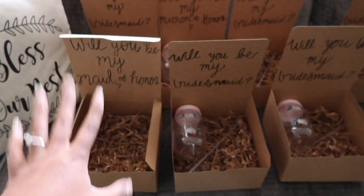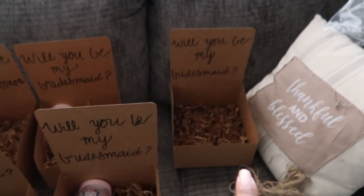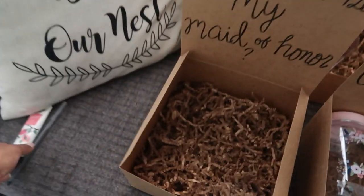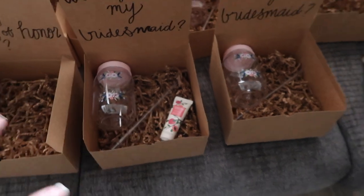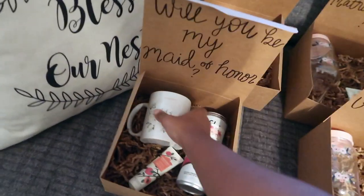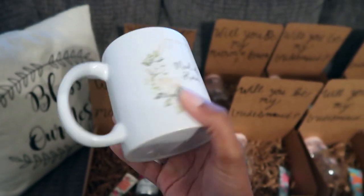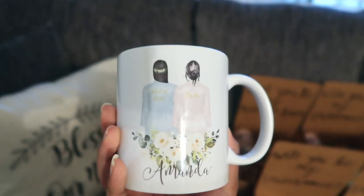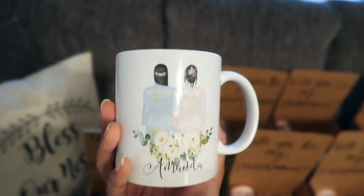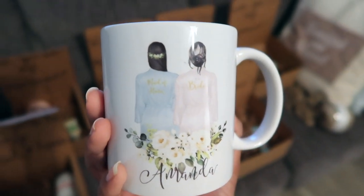I'm going to do the maid of honor one a little bit different. This one is the bridesmaid I ordered the stemless wine glass for because I know she'd like that a lot better. The stickers and the little mug finally came in, and this is the maid of honor item I was telling you guys about. It's really pretty — the other side has a personalized name on it. I think it's so, so cute.